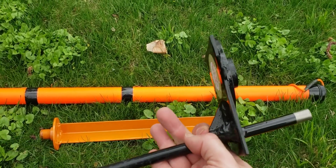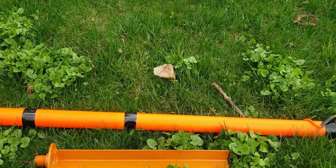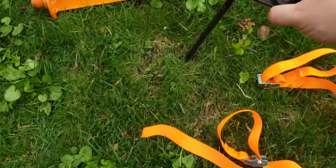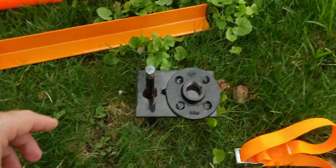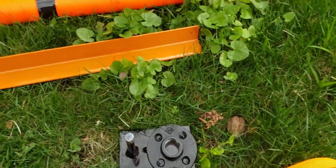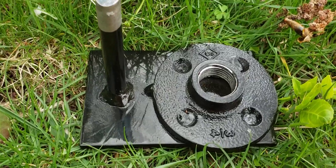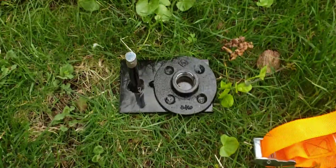I'll show you how this works. I've already jammed a hole into the ground with a hammer, but otherwise you just hammer this right in. They say you want to make sure that you take the flange mount and make sure the base plate is exactly flush with the ground — that's going to give it a nice sturdy base to work with.